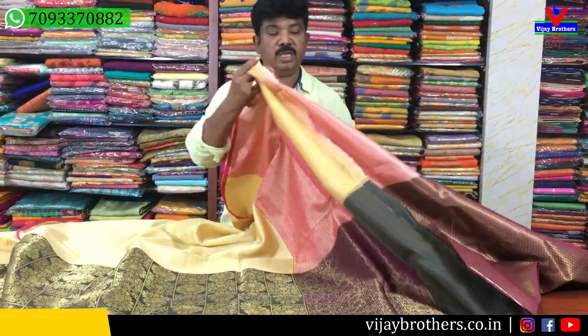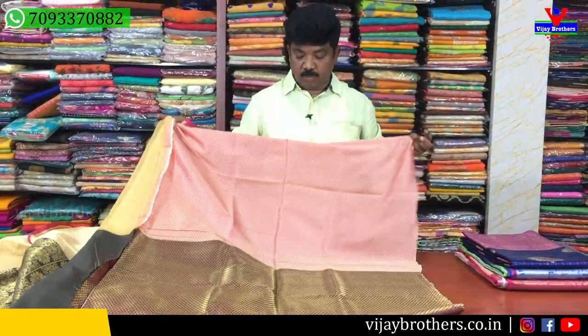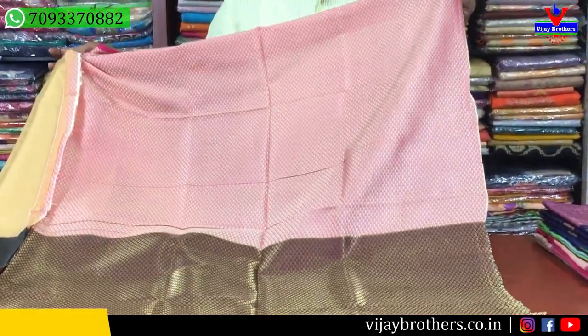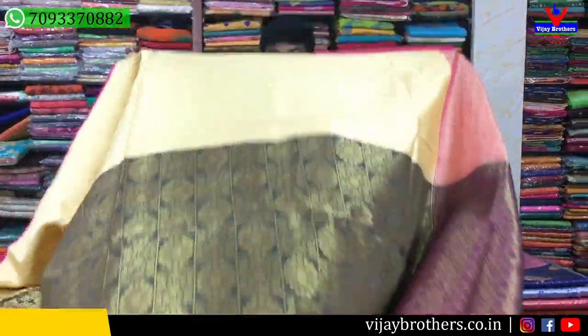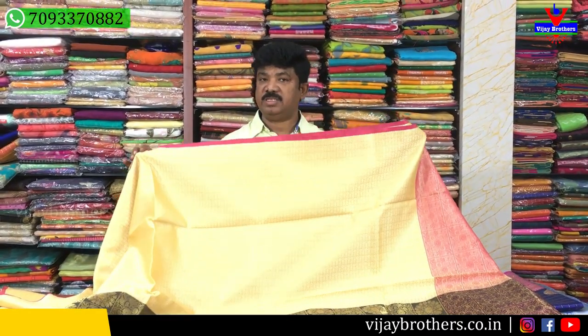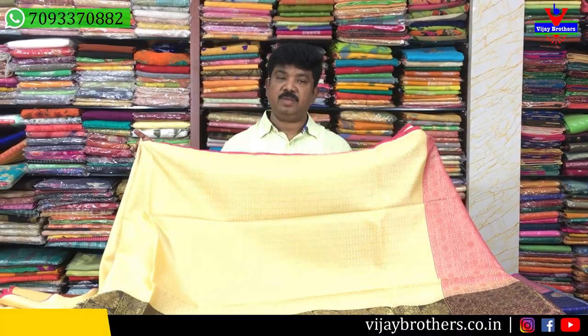The blouse has a different color and it is also a different color. This is the 2OF-OF design. The pink, black, and blue colors are all different colors. This is also available in the Ashoknagar branch.